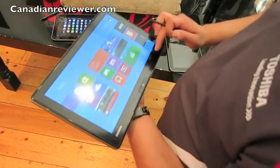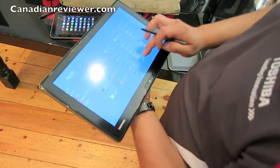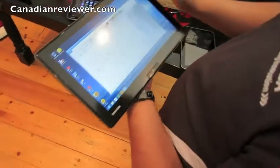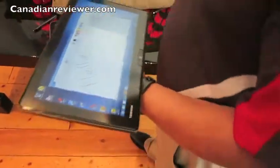I can show you what the stylus does — full stylus, full digitizer. It's also cool about this one, as mentioned, it's a desktop replacement.